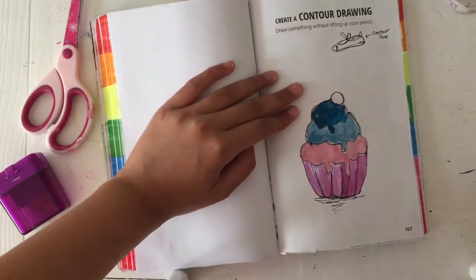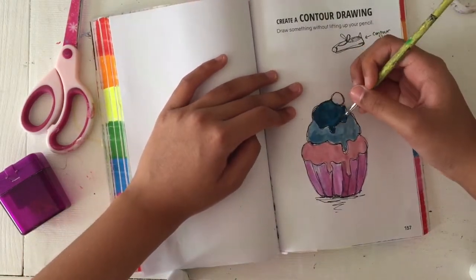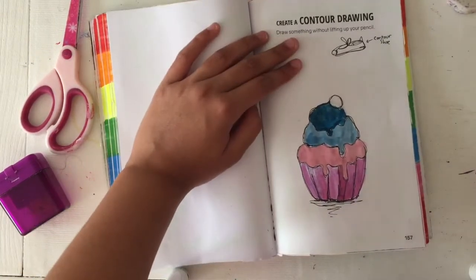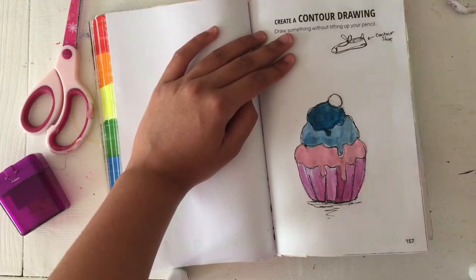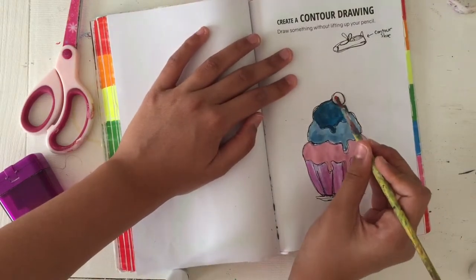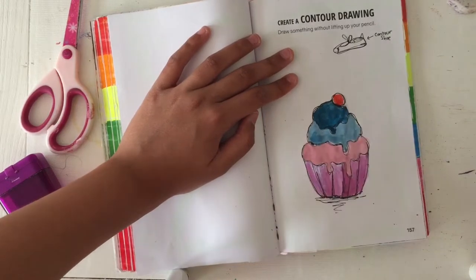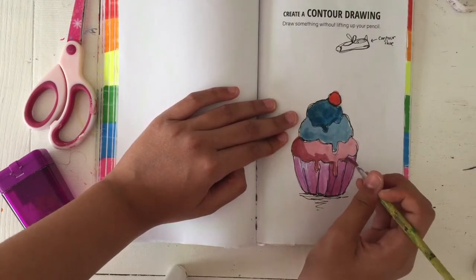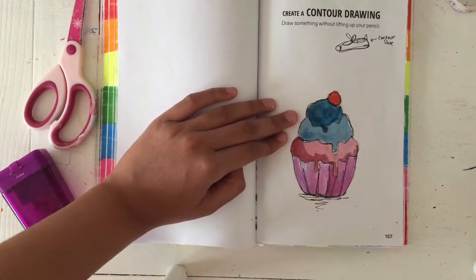I sketched them out first and then watercolored the cupcakes. On one page I did one cupcake, as you can see right now, and then on the other page I decided to do four cupcakes, which you will see a little bit later.